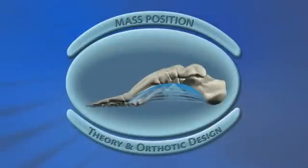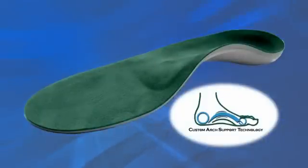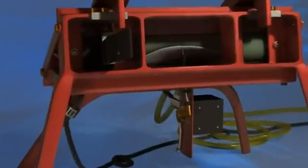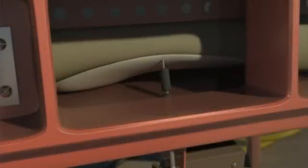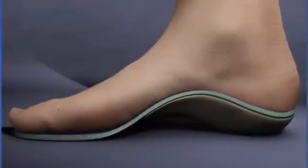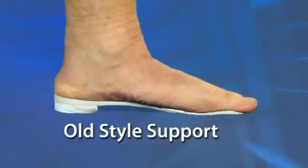The new type of support design uses MASS position as its goal of correction, using an insole that delivers full support to the arch. The foot is cast in this superior corrective position on the floor, which captures the optimal amount of natural arch easily obtained by your foot. The support is made to this exact shape and the supportive shell is calibrated to customize the right amount of flexibility. This depends on a person's weight, foot flexibility, and activity level.